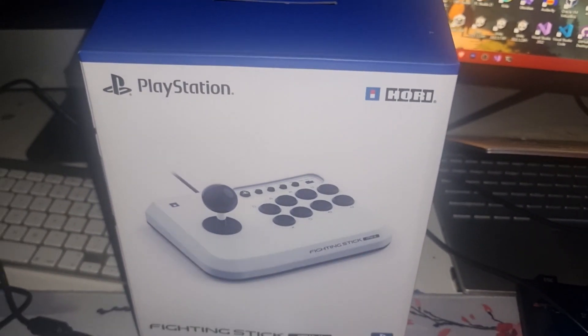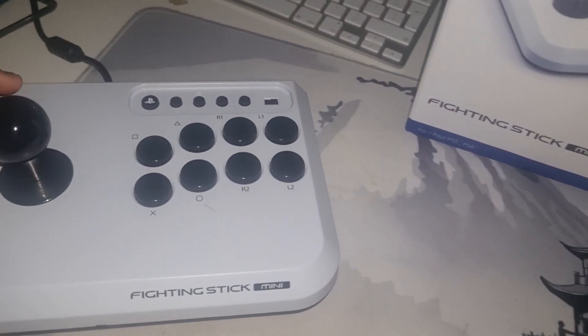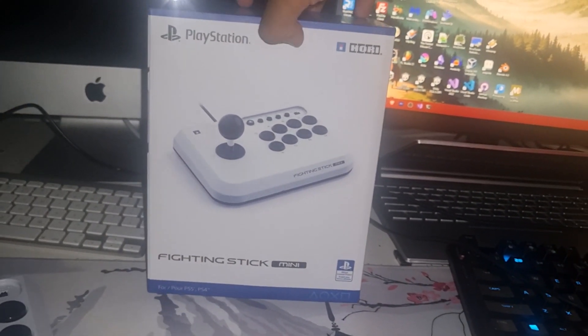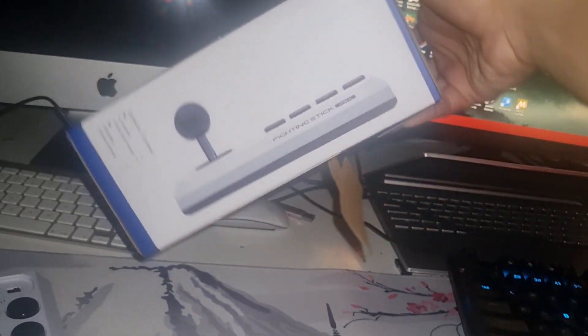First, the box. Shoving this aside, we get to see the box. Turn it around — looks like this. Pretty dope. Comes with a controller and an instruction manual. That's all.